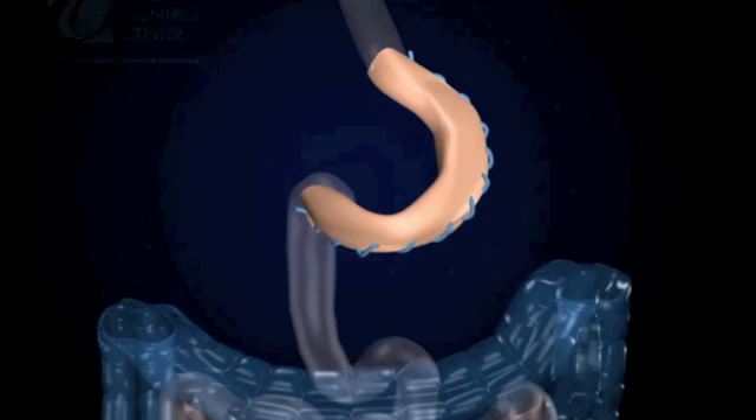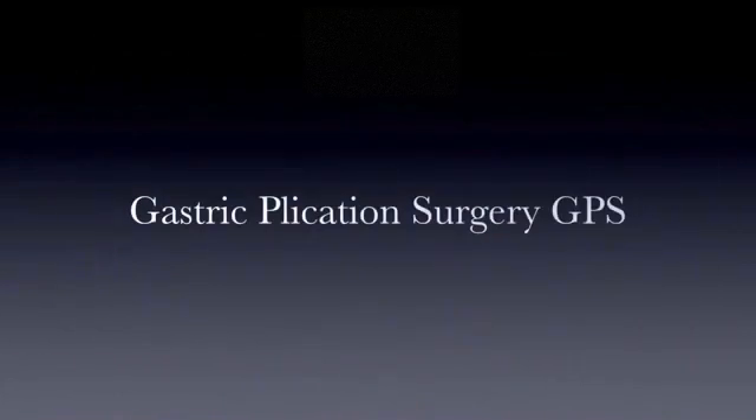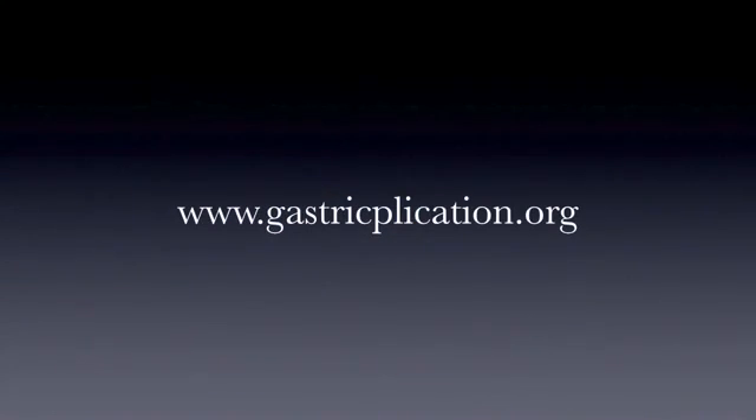This procedure results in a stomach that can hold around 10% of its original volume, requires no rerouting, stapling, or cutting, and has a proven track record as a safe and effective surgery for the past 10 years.